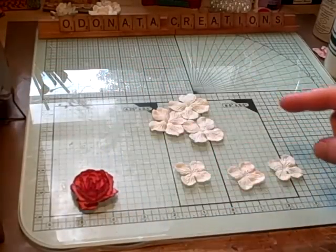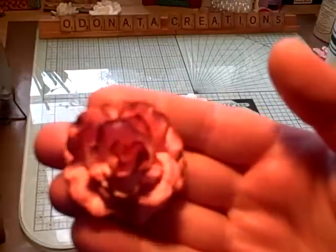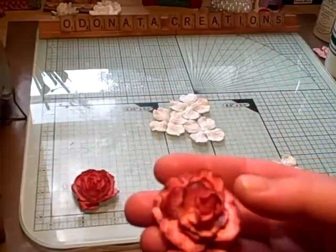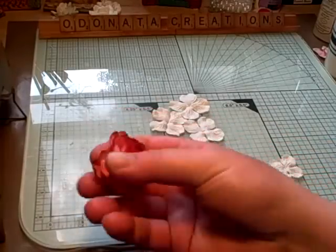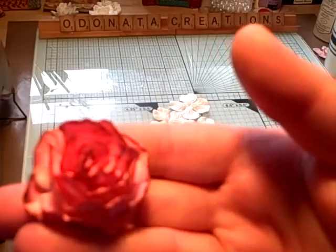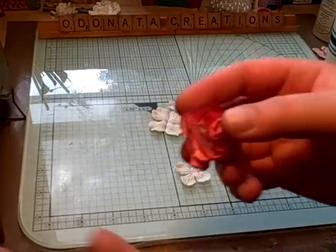If you color all of the flowers before you glue them together, you'll get a flower that looks like this. But if you assemble it first and while it's wet, you can kind of mold it and shape it while you're heating it with your heat gun. So I prefer to do it that way, and that's what I'm going to show you today.